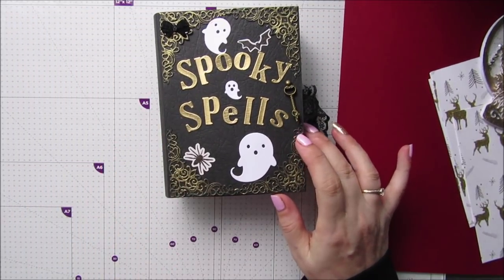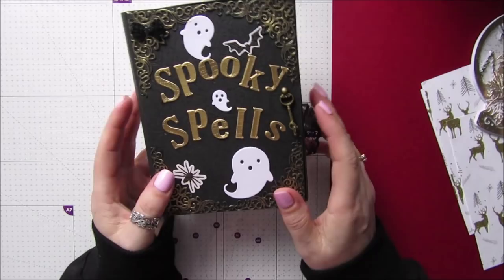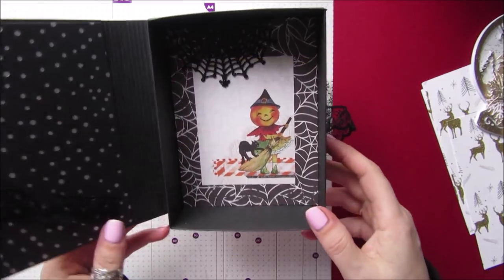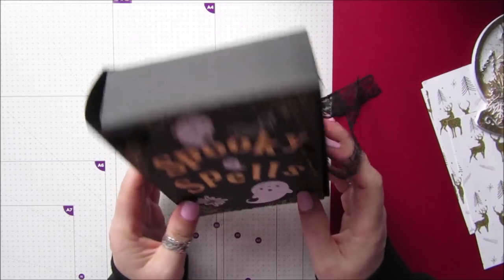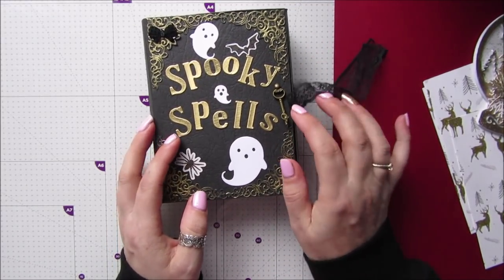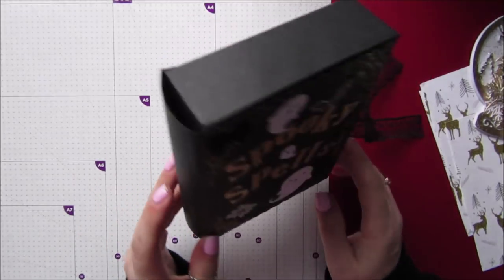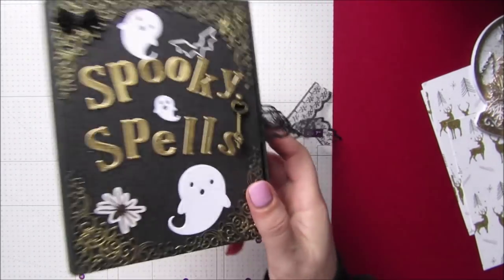Hi everybody, it's Anne here from Positively Papercraft. I've been getting a lot of requests for a tutorial on this spooky spells book that I made - you can put loads of different gifts in or whatever you want. I made mine for a Halloween collaboration, and I thought it would be a great idea to put little treats in. Today I'm going to do a tutorial, but you don't have to make it Halloween - you can do it in lots of different styles. We're going to do a Christmas one!